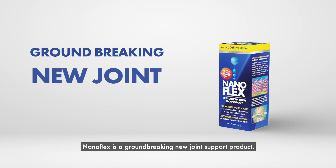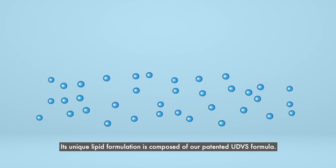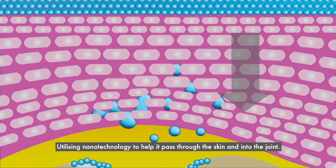NanoFlex is a groundbreaking new joint support product. Its unique lipid formulation is composed of our patented UDVS formula, utilising nanotechnology to help it pass through the skin and into the joint.